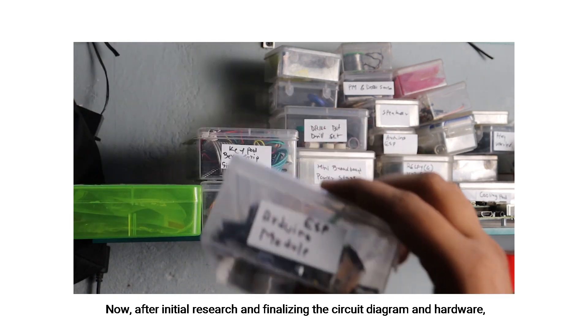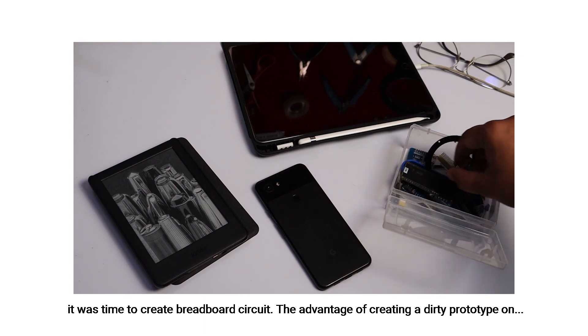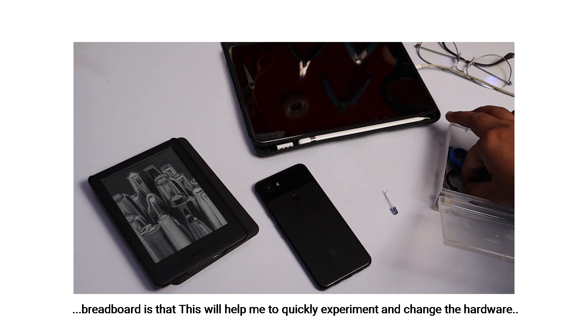After initial research and finalizing the circuit diagram and the hardware, it was time to create the breadboard circuit. The advantage of creating a dirty prototype on a breadboard is that it helps me to quickly experiment and change the hardware if required on the go.